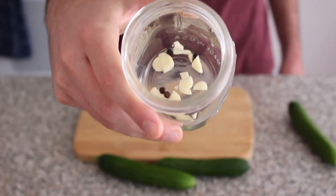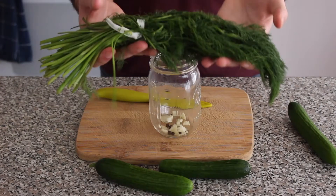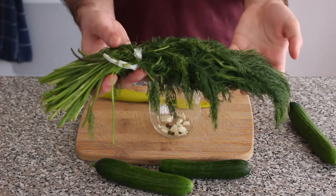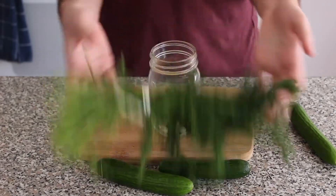It already has about 10 black peppercorns and a sliced up clove of garlic inside of it, and your dill that you bought at the market yesterday is already wilting — or dilting. Dil-sgusting.